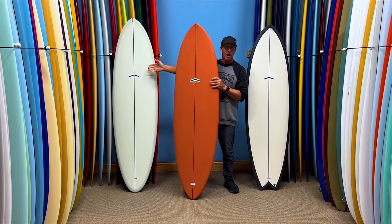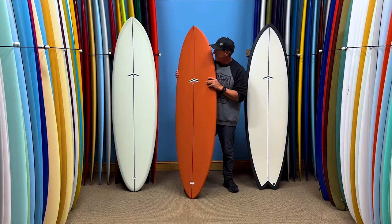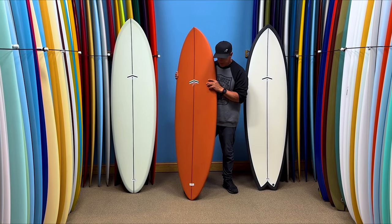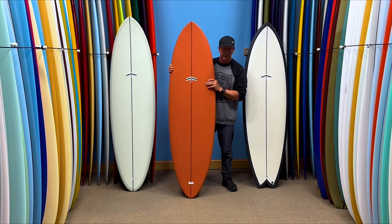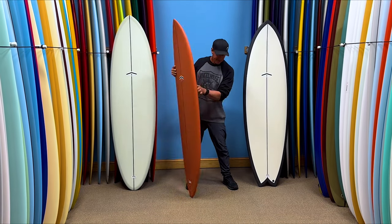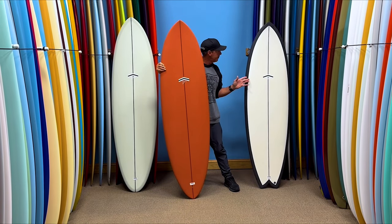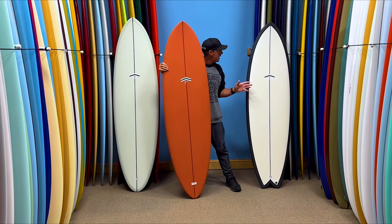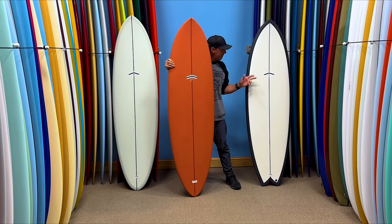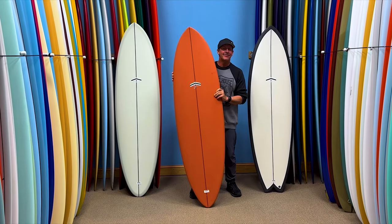All the way to my right, your left, is the new Outlier X — a performance egg design with a 2-plus-1 fin setup. In my hands is the Subrosa, an all-around single fin with a wing pintail single fin setup. And then on my left, your right, is the new Milo — a performance fish set up with a twin plus trailer fin setup. Let's dig into it.